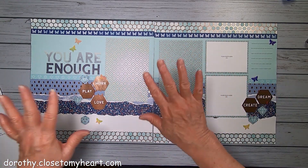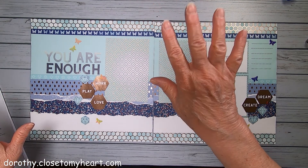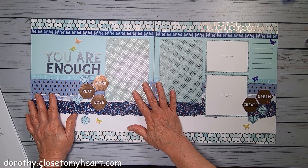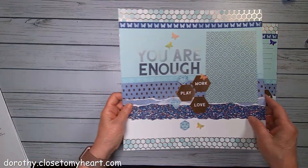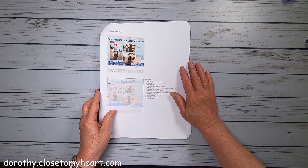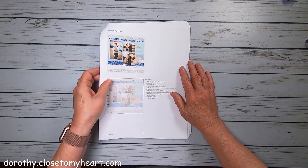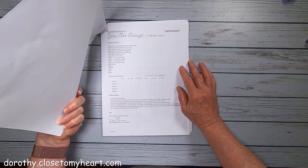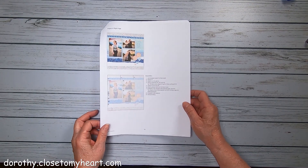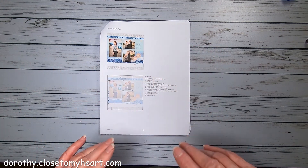Thanks, don't forget to subscribe. And I can't wait for May first when you can get these papers too. They'll probably just be available till the end of May or maybe June - I have to see. I'll find out and let you know on the next layout. Thanks for watching, bye!